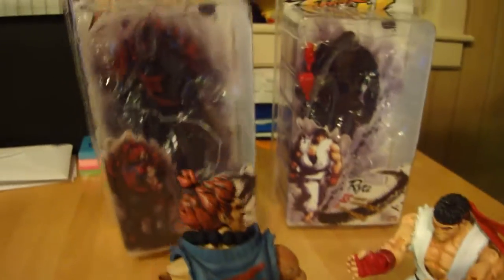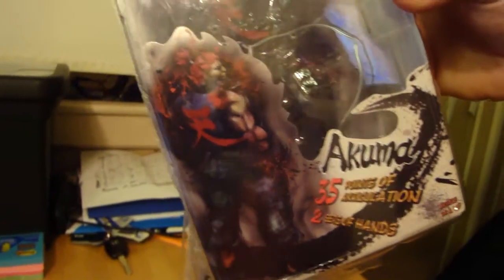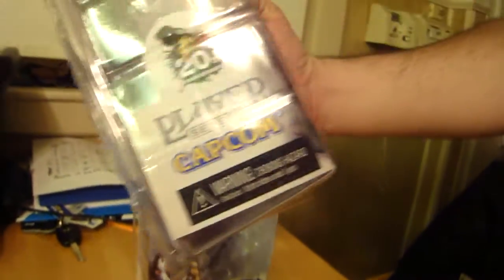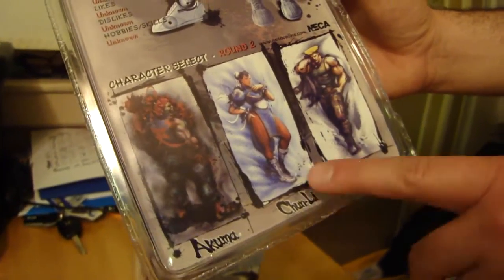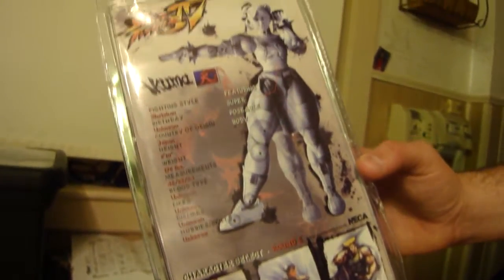And then the box for Akuma — you can see the symbol from the custom paint job that I did, the exact pose that I had him in. He also has 35 points of articulation, also by PlayerSelect and Capcom. This was the second series that came out, with Akuma, Chun-Li, and Guile. Akuma's stats are on the back here as well.